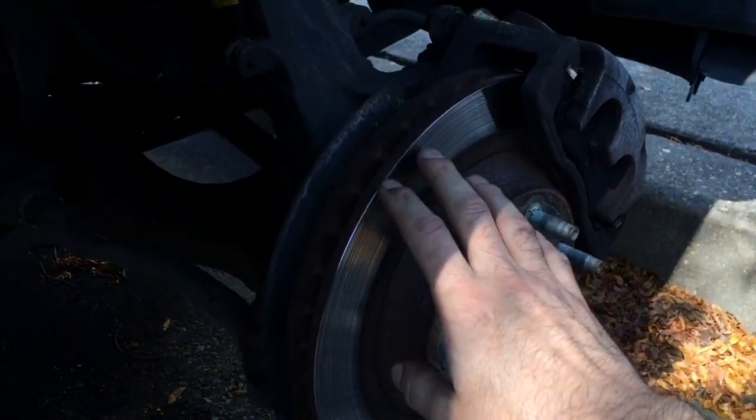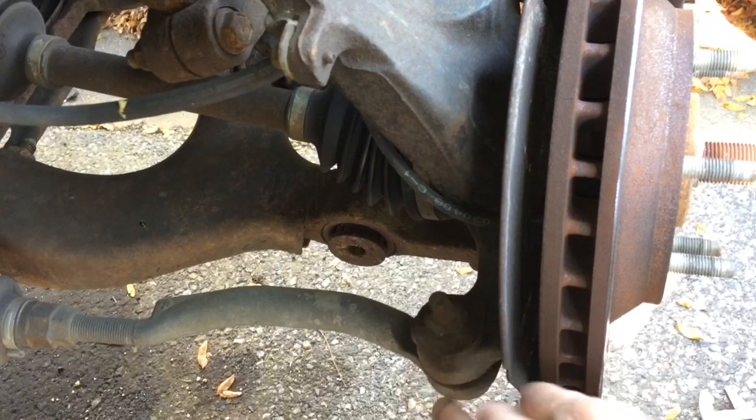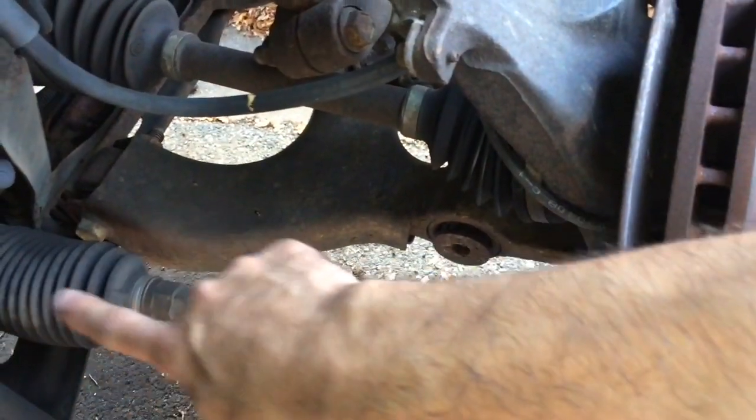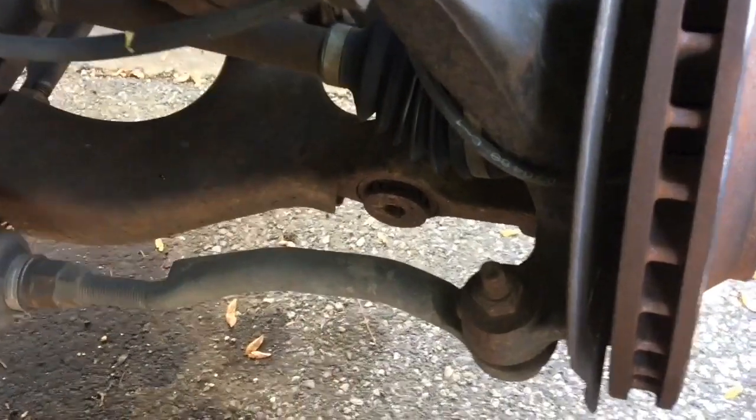So we have the wheel off now, so let's come here behind it so I can show you where all the different parts are. Coming right here, this is your outer tie rod right here. Your inner tie rod goes that way. But this is the part that we're going to be replacing right here — the outer tie rod. So let's get a close-up on that.